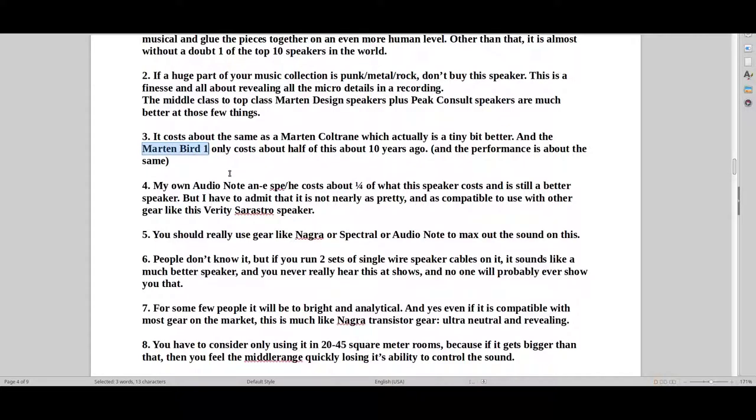There's also this other consideration. If you get a used Bird 1, you can get that for like a tenth of what this Verity Sarastro 2 costs new. And that's a bit scary — it was released about 15 years ago, fine. But it makes you think, why wouldn't you buy a Martin Design Bird 1? It's very similar in sound, just slightly different priorities. I would buy the Martin Design Bird 1 and keep it for 10 years, then sell it used — that's just what I would do, money-wise.